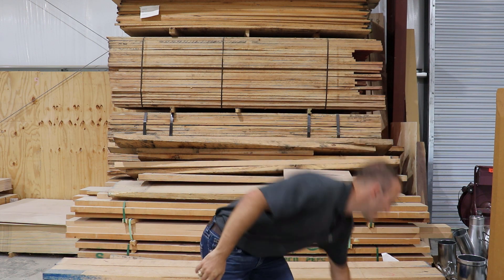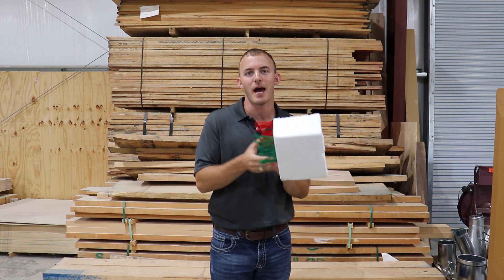Welcome back to Cutting It Close, a channel where we talk woodworking technology, a little bit of business, and make some cool projects. Today we're going to talk about spiral up cut and down cut bits, and to explain it I'm going to use a piece of styrofoam and some pipe cleaners. Stay tuned and thanks for watching.